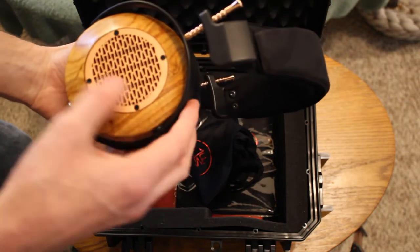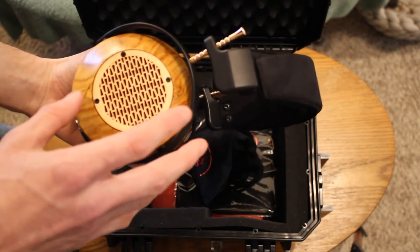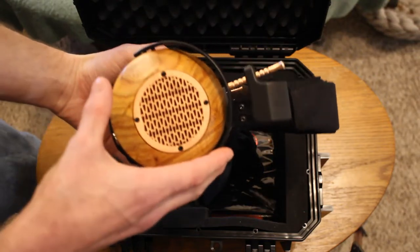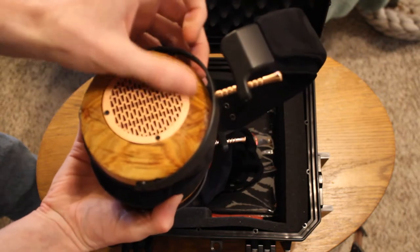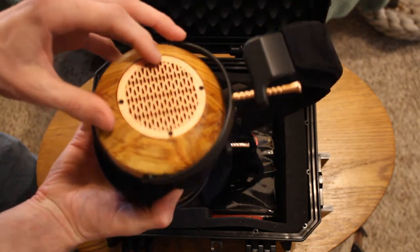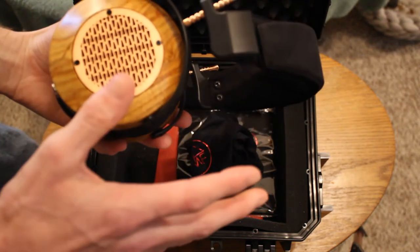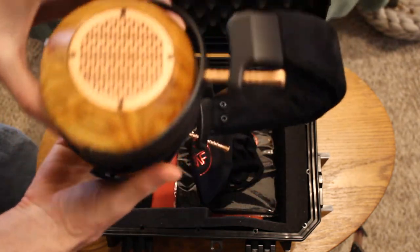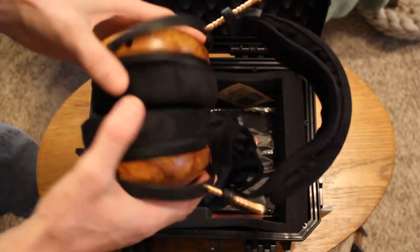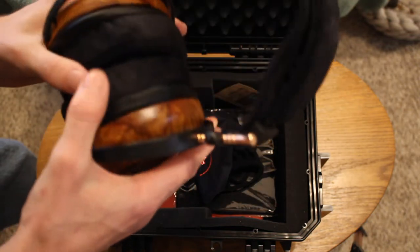I'm kind of curious — they have copper and aged copper grills, and lots of different options. I wonder if they'll ever offer green copper or blue copper. The wood is not bookmatched, which unfortunately can't really be done with how they source their wood. Which is a shame, but oh man, it is fantastic looking.